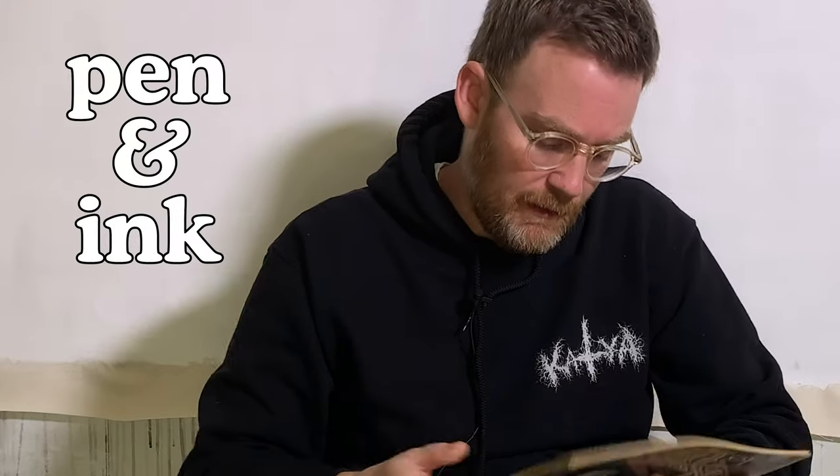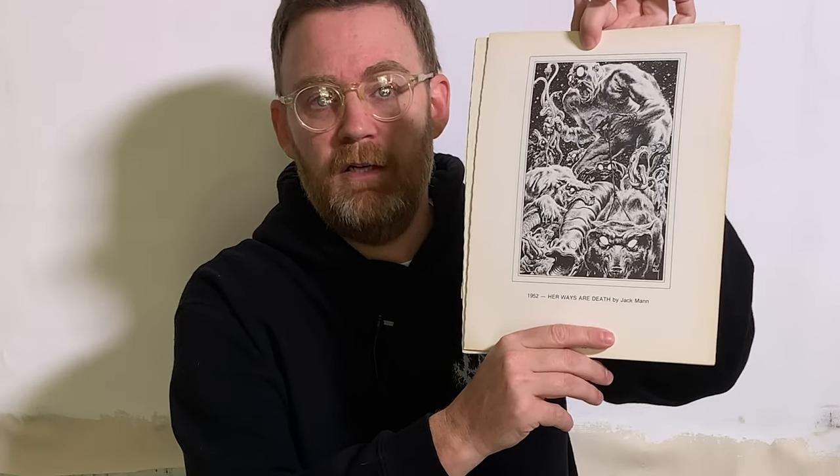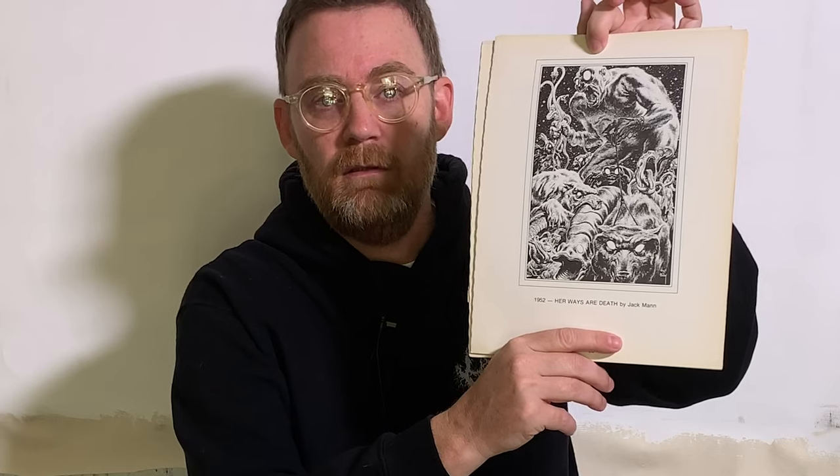It's because Virgil Finlay rules. Look at this stuff — this guy rips. You want to talk cross-hatching ability? This guy puts Crumb in a corner. It's insane how good he is. His ability with light, shadow, and contrast — this dude is Caravaggio in outer space. It's bananas how good he is. Every time I look through these books, they make me feel bad about myself.